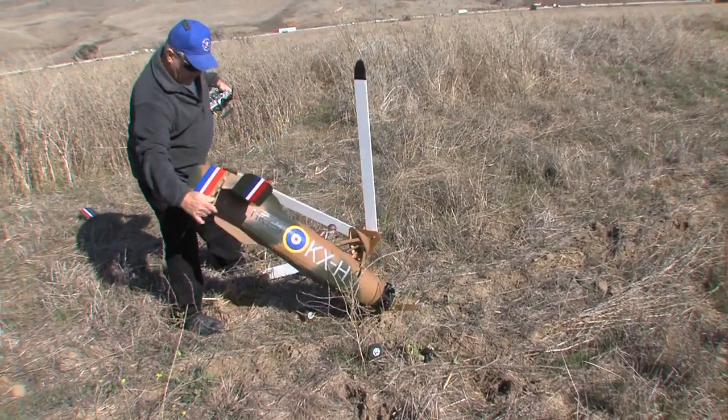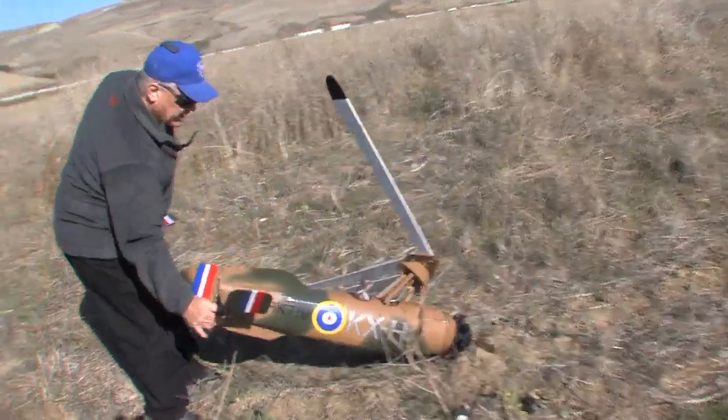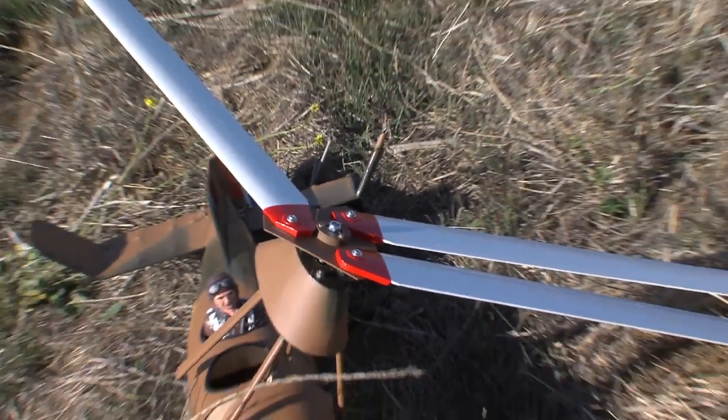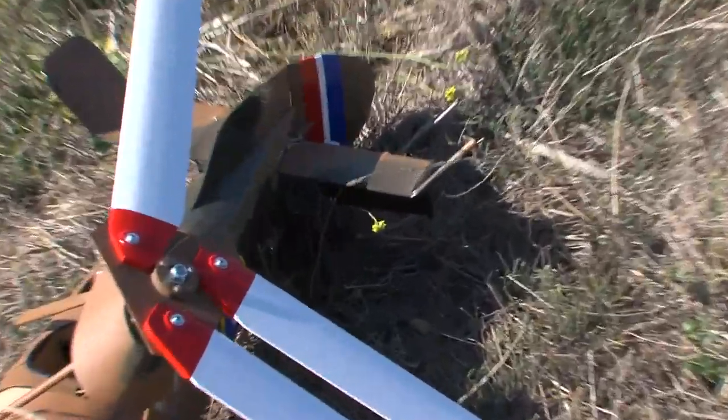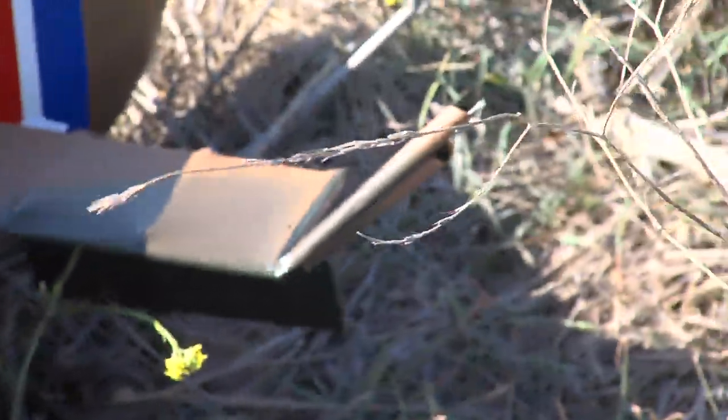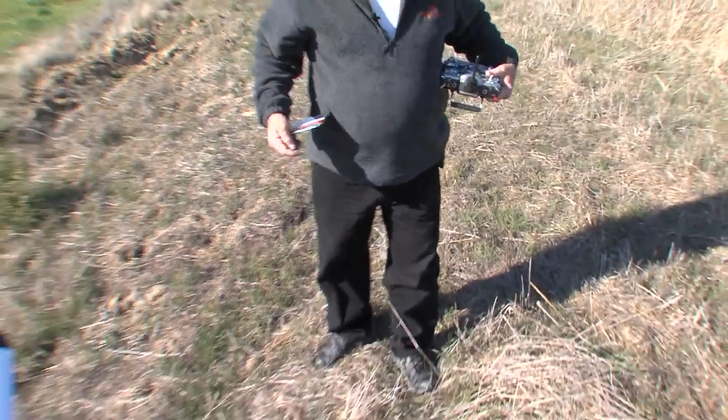There's a fair amount of stab strike here. Bent the gear. Looks like the rotors are okay. Pulled a few screws out of the side of the fuselage. Tore up the stab pretty good — there's another piece of stab around here somewhere.